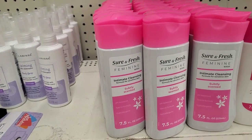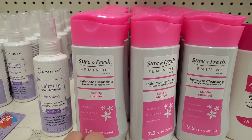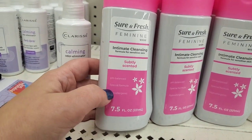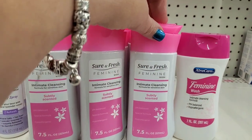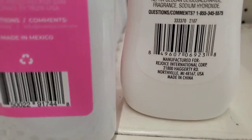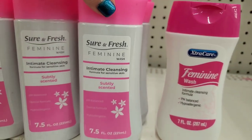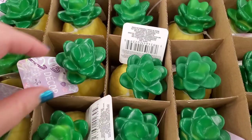We always see the Extra Care feminine wash in Dollar Tree, but now there's a new one by the brand Sure and Fresh — an intimate cleansing formula for sensitive skin, subtly scented. I took a whiff and it's actually very nicely scented. It says it's pH balanced and hypoallergenic — seven and a half ounces, same as the other one. This one is made in Mexico, the other in China, and it seems like a Green Briar product. If you like the original, you'll more than likely love this one.